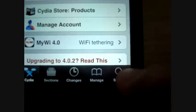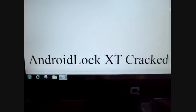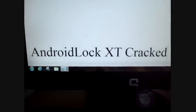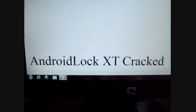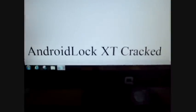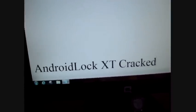All you're going to want to do is look up this app. Here it is — it's called Android Lock XT Cracked. Now the reason why you needed that repo: there are two versions of it. The reason you need the Sinful iPhone repo is because they have cracked versions of stuff you'd normally need to pay for. I think this app is like five bucks if you get it from Big Boss or whatever. So you get the cracked one, and the logo looks like that.